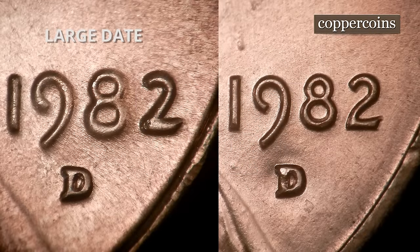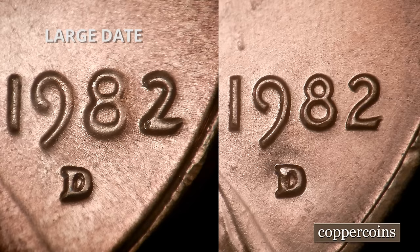Hey YouTubers, I thought I would take a little bit of time to straighten out the mystery about 1982 Lincoln cents. This first slide I'm going to show you has a large date on the left hand side and a small date on the right hand side, and there's a little bit of question as to which is which.